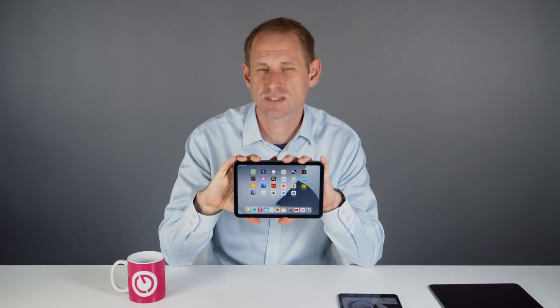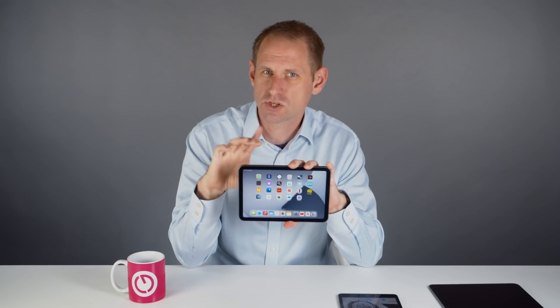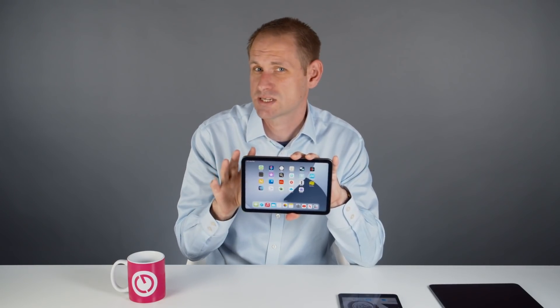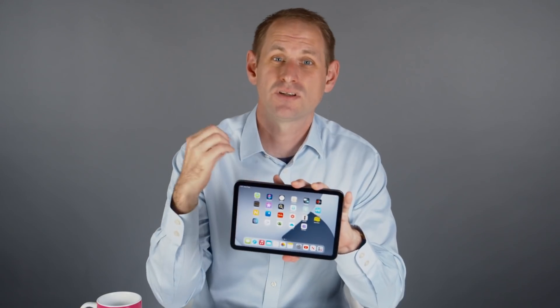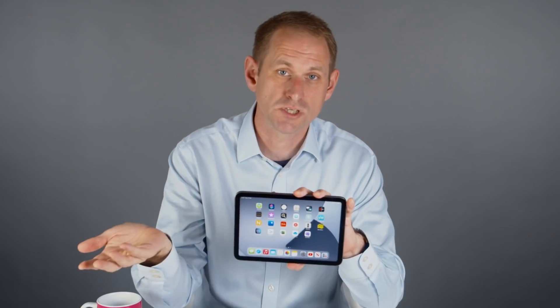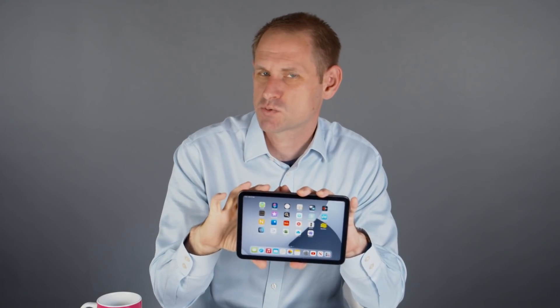Having the volume buttons on the top makes sense, as you'll almost certainly rotate the device into landscape mode to watch content. Apple clearly thinks so too, as this time they've arranged the speakers so you get stereo in landscape mode. The speakers are anything but mini — they've got loads of volume and are ideally suited to things like watching YouTube. There's not much bass response but the clarity is really good.